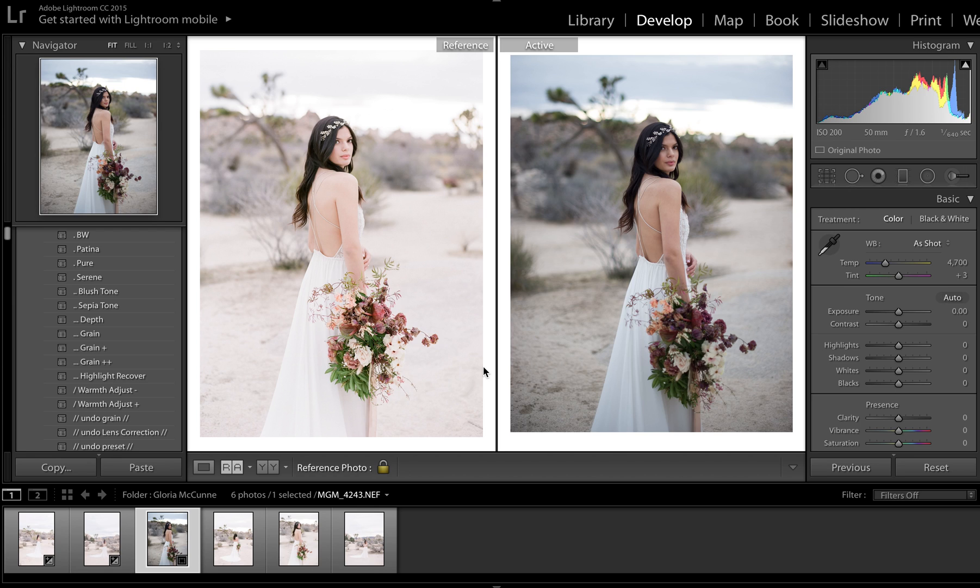I'm going to go ahead and edit this real quick. You can see the two side-by-side are very different, but a definite similar shot. Because her edits are very, very clean, I'm going to go ahead and run Pure. Pure is a cleaner preset than Patina, so if you have a very clean edit, Pure is the one for you.